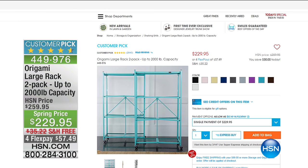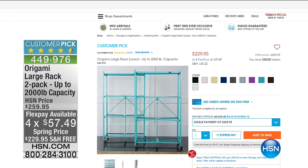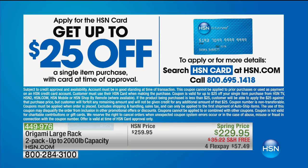Check out the large Origami racks on HSN.com — a two-pack for spring cleaning and organization that holds up to 2,000 total pounds, great for the garage, attic, or basement. Also, if you don't have an HSN card yet, you can apply and when approved get up to 25% off a single item purchase, which would give you a significant discount on the wagon you were just looking at.